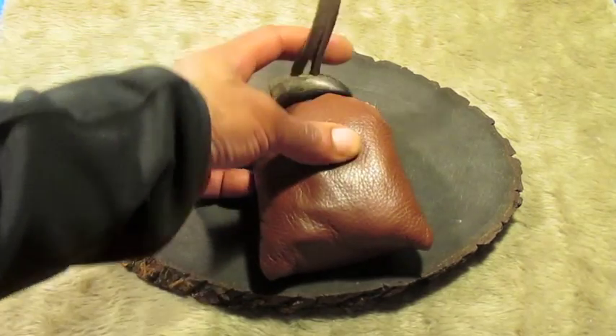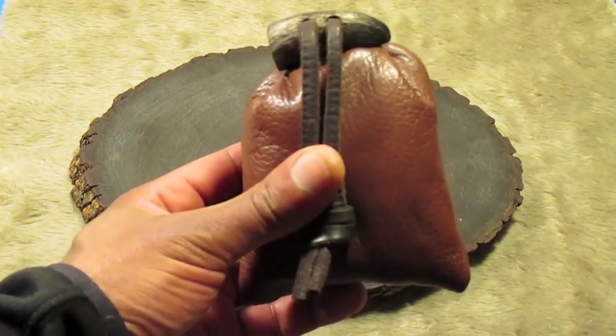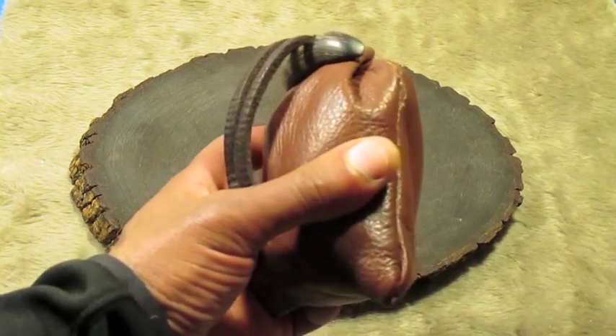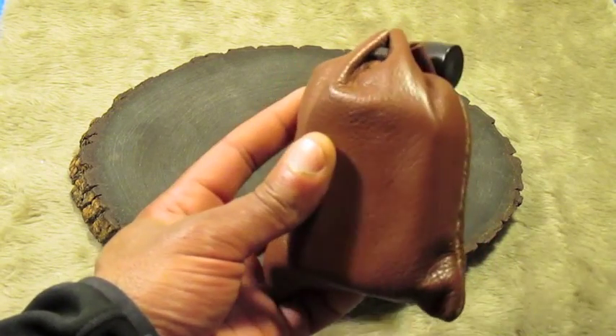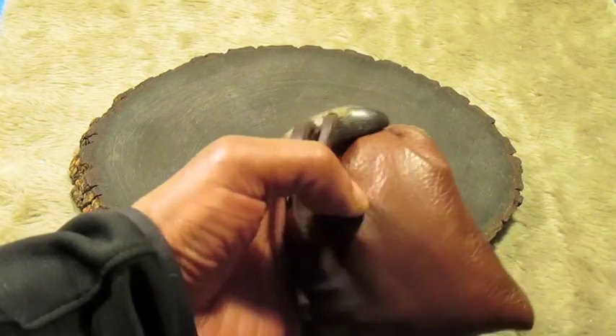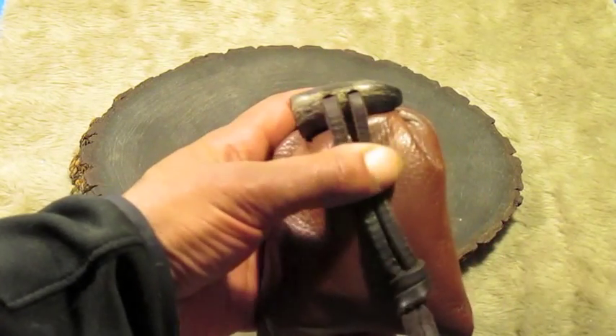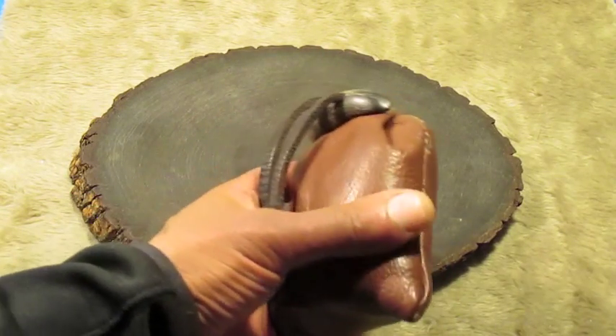This is one of my fire kit pouches. I made this out of calf skin. I'm not really going to open this up because that would just make this video way too long. I'll shoot another video on my fire kits in the future.